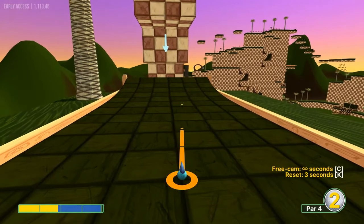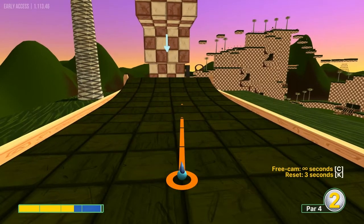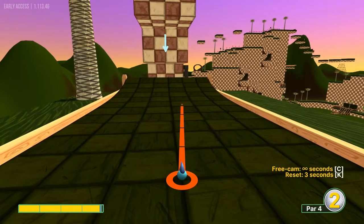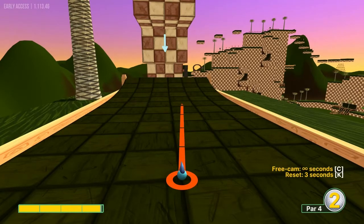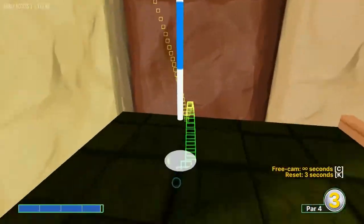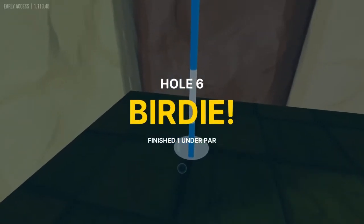Number six: aim at the right edge of the lowest maroon and white block. Go about 3.9 power, and that will drop you in for a hole-in-one.